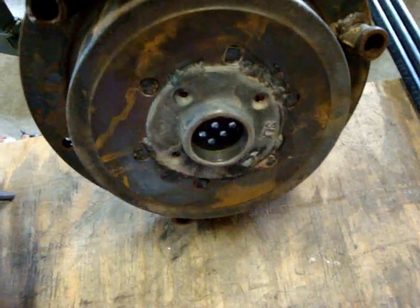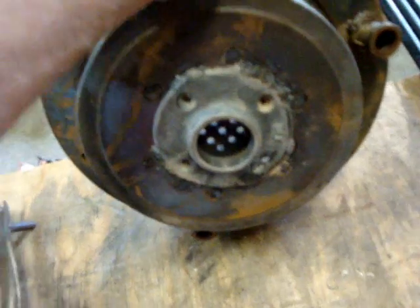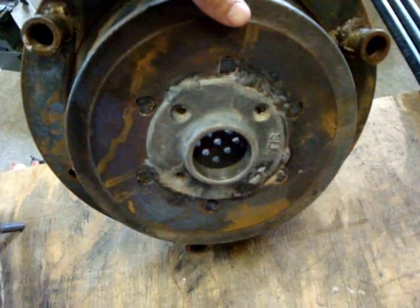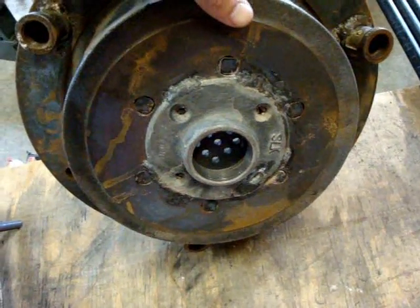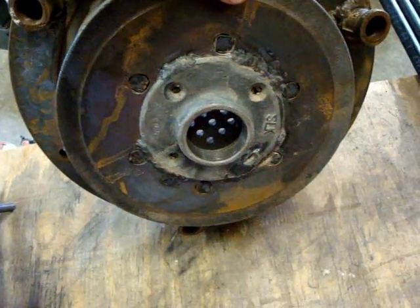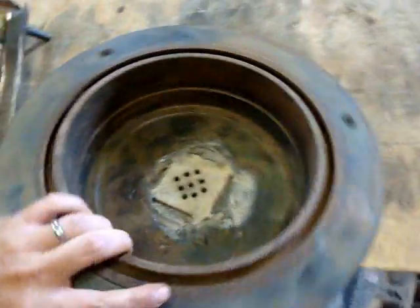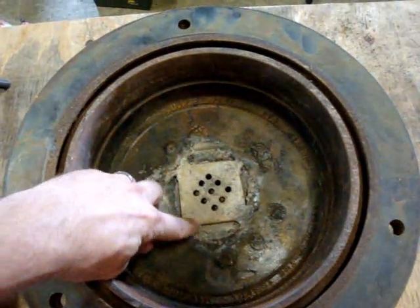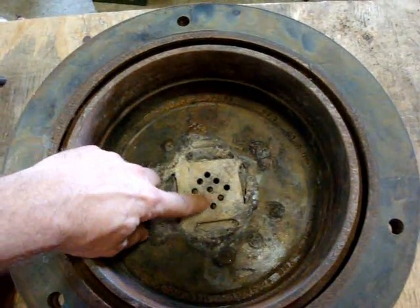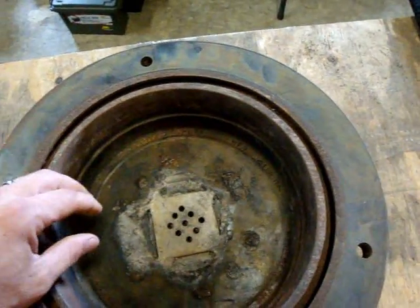First thing you need is an inch and a half flange — this is a galvanized flange. You could get a two inch if you could find one, but that was the biggest one I could find, and I welded that in to the bottom. You can also weld it in from the top if you'd like. On the inside of that same flange I took a square piece of quarter inch steel, drilled some holes in it, and welded that in there for the vent for the air to flow through.